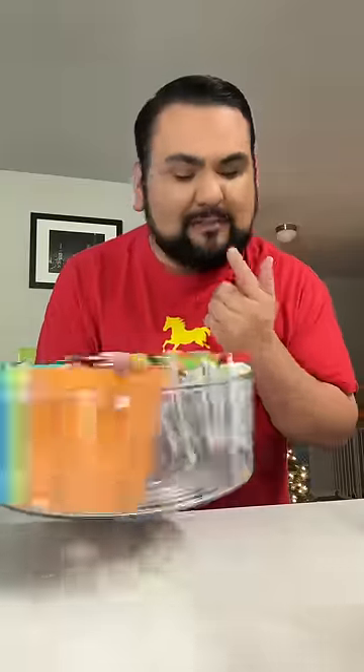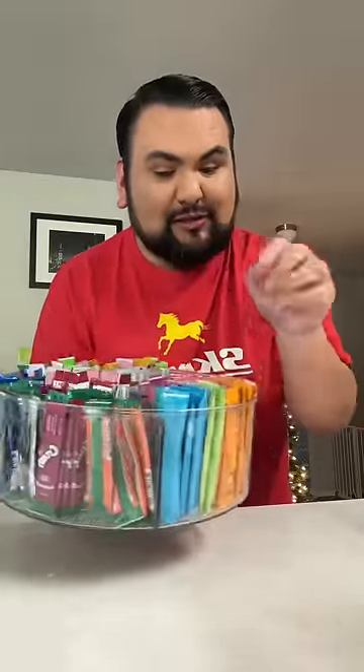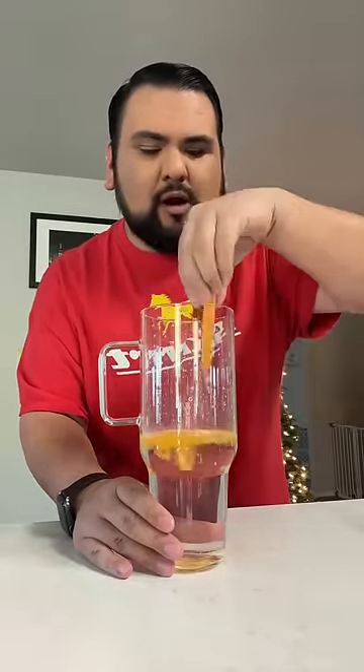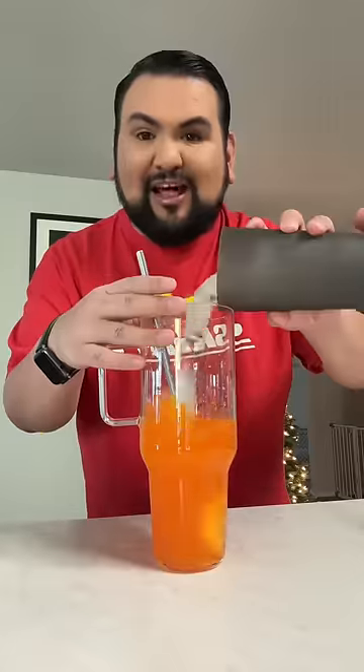Let's make my water of the day — I'm about to put y'all on right now. I made this water yesterday and it's so good. This is the Skittles mango tangelo packet. I'm gonna add this to my water and give it a little mixaroonie.